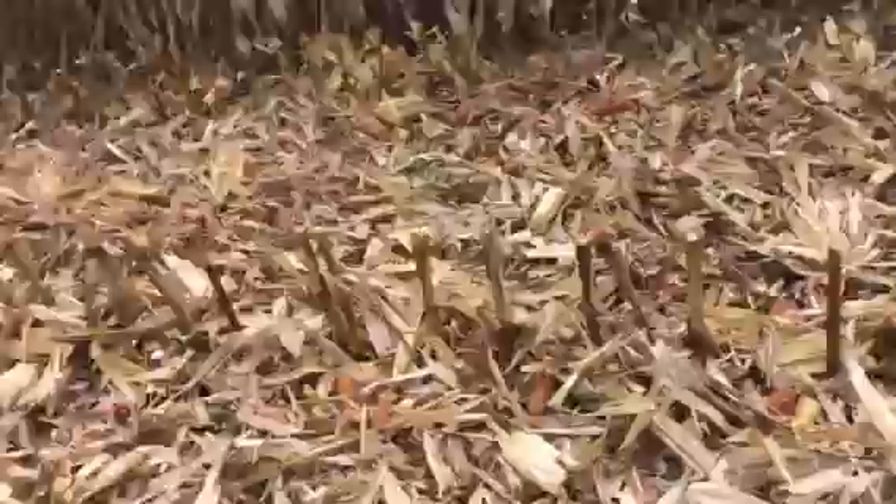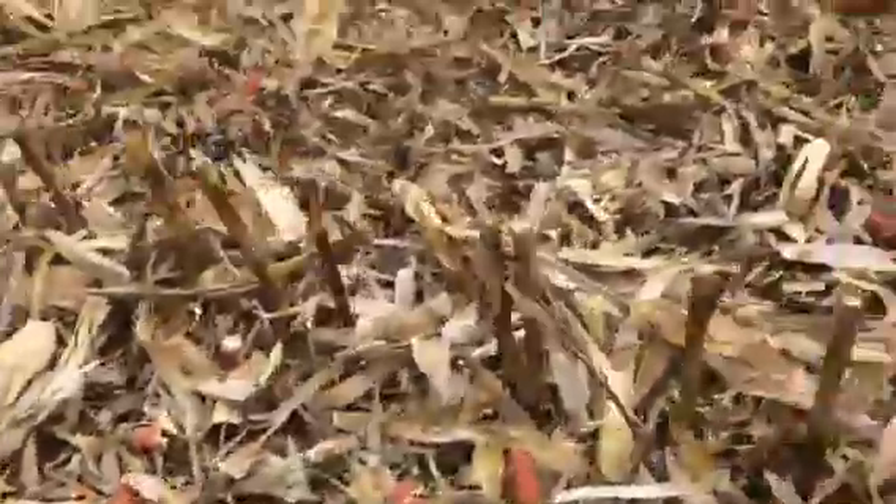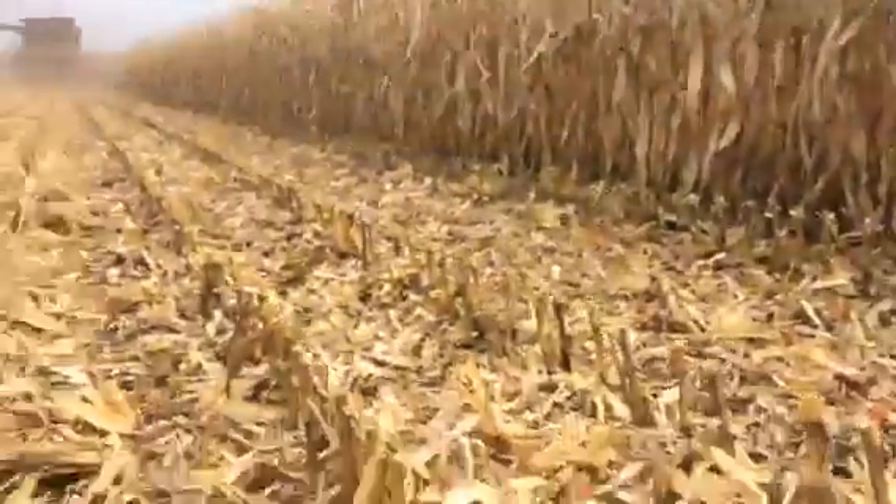So the beauty here is header loss. This corn is quite dry. There's just not much going on here with header loss. It's working really good.